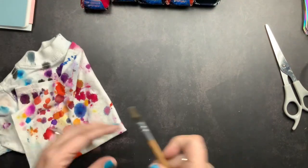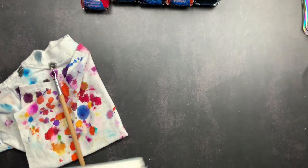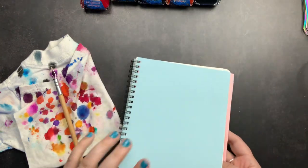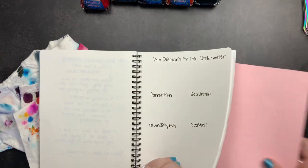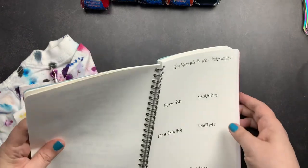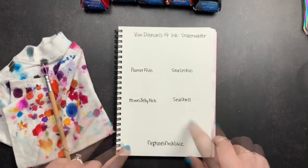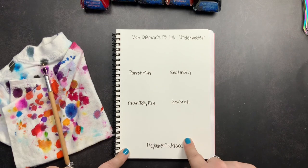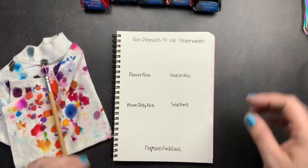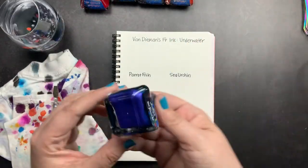I'm going to get out my fountain pen t-shirt and my automatic pen because that's what we're going to use to swatch. This is one of my Cosmo Air Light notebooks, and I did already go in and write the name of the brand, the collection, and the names of the inks I purchased so I could swatch them out and you'd know which ink was which. So we're going to start with Parrotfish and work our way through. Then we will let it dry and come back to take a look.